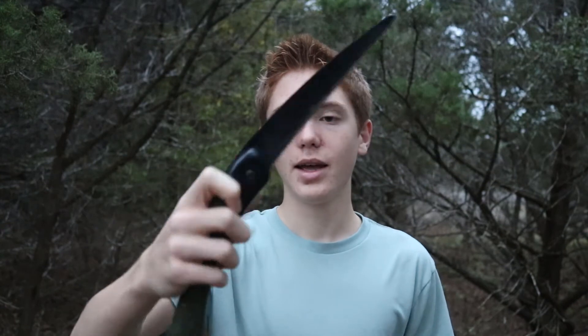Hey guys, hope you're all having a fantastic day. My name is Townsend Bell with knifemanual.com, and as I said before, we're going to be taking a look at the Bacho Laplander. This folding saw is just an amazing product — it's made in Sweden, so it's very high quality. It's good for anybody that's outdoors: camping, hunting, survival, bushcraft — anything. It's also pretty lightweight, so if you're backpacking and counting every single ounce, this is a great saw because it's very light, very versatile, and it works amazingly.